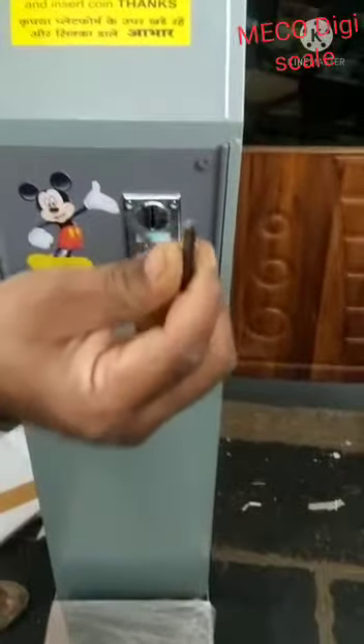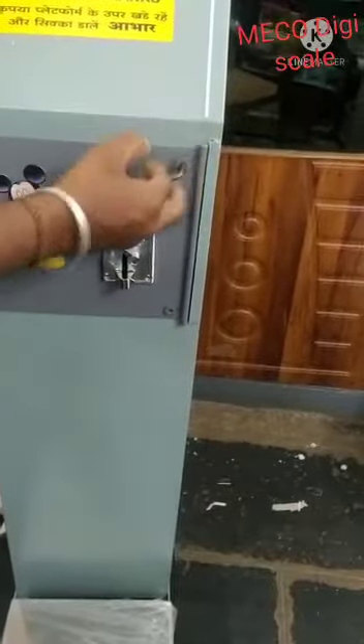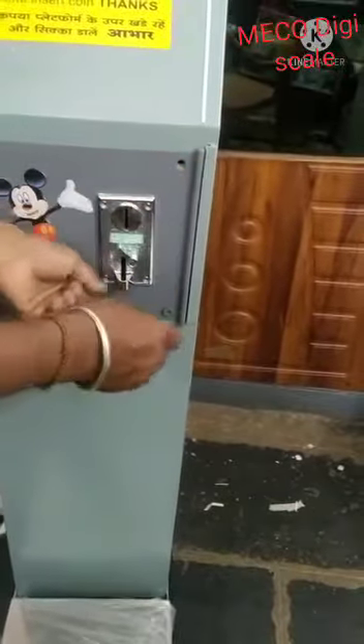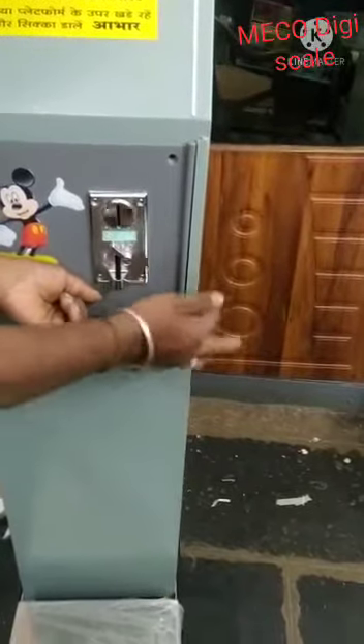5mm key, remove the keys, then open box.